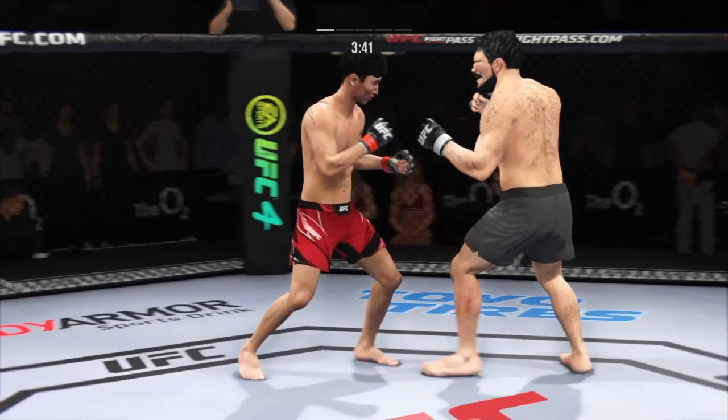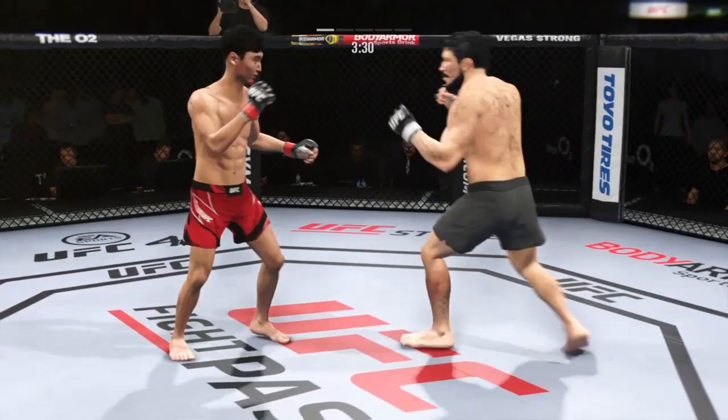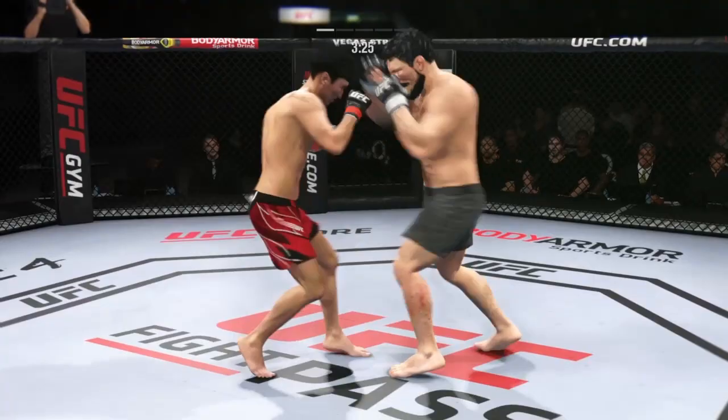Lesson one in boxing class: hands up, chin down. Counter punches good by the Korean Super Bowl. And there's another leg kick for good measure — doing a really good job with that weapon here tonight. If you're trying to slow your opponent down, mission accomplished so far.